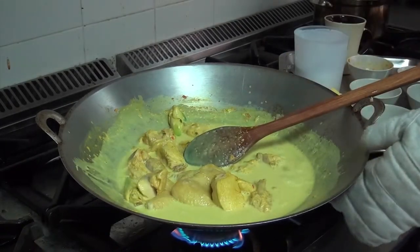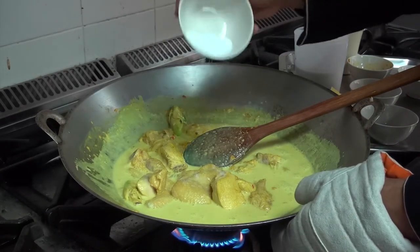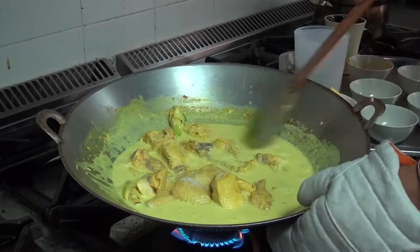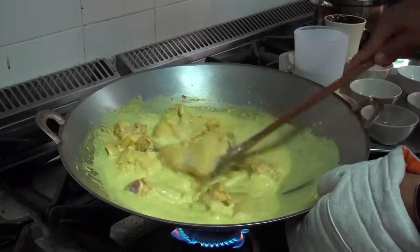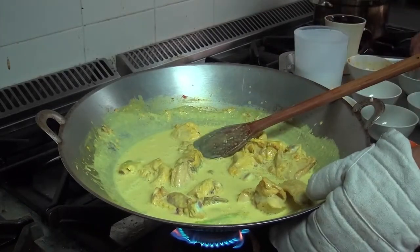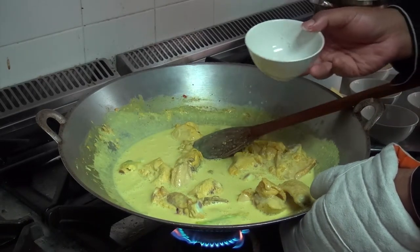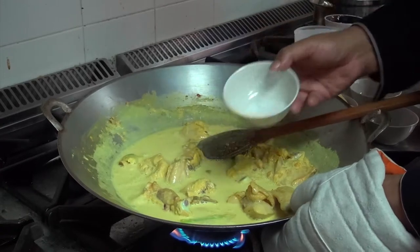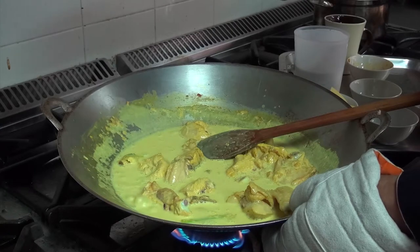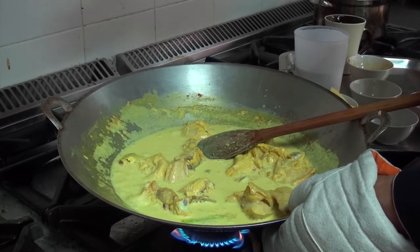Now you put some salt. And this next step is optional — the authentic recipe doesn't really use sugar, but I prefer to add a little bit because it gives a very subtle sweetness to this dish.